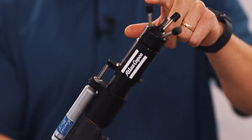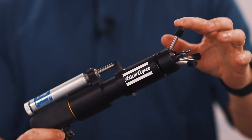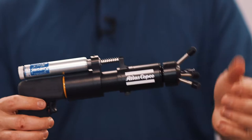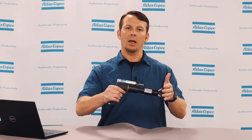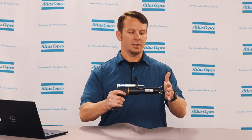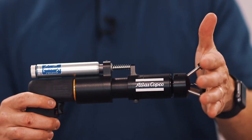We also have our tripod leveling system. This ensures the correct angle and contact with the material that you'll be drilling. Unlike a standard handheld drill where you could be at the wrong angle either vertically or horizontally, this ensures contact with that surface and gives you the perfect angle every time.